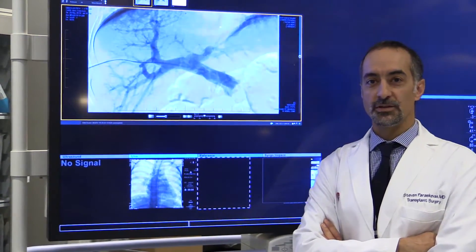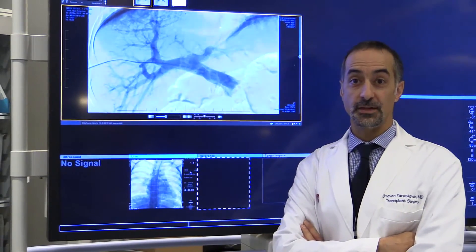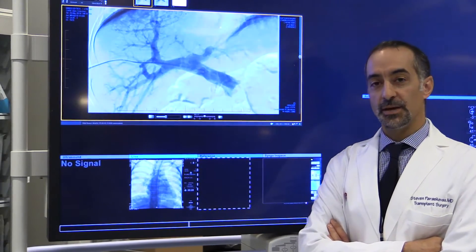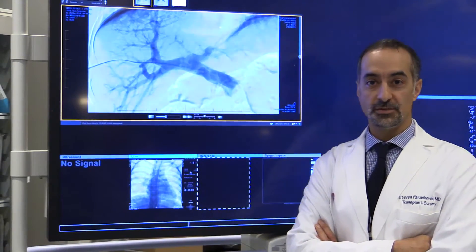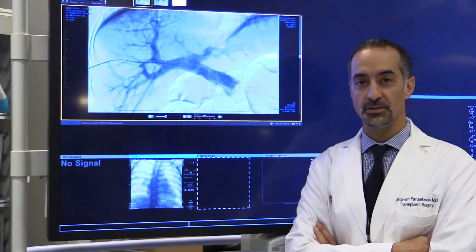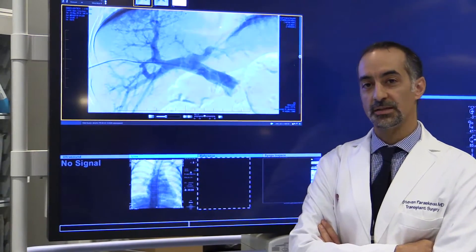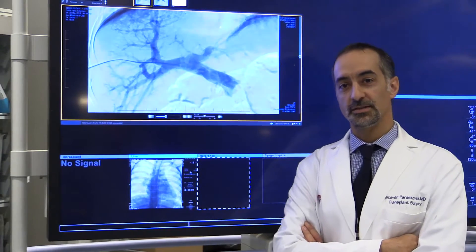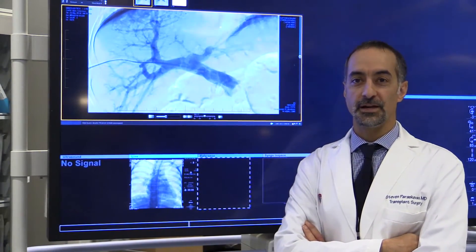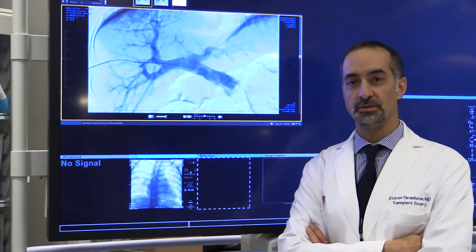As a way of trying to replace the individual cells that have been lost, we can take a pancreas from a deceased donor who donates organs for transplantation. We can take the pancreas and purify only the cells that make the insulin — they constitute a tiny fraction, less than 1% of the whole organ.